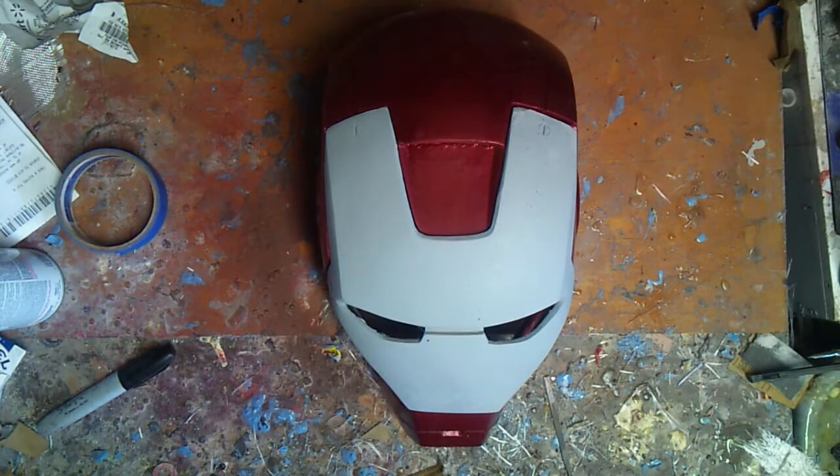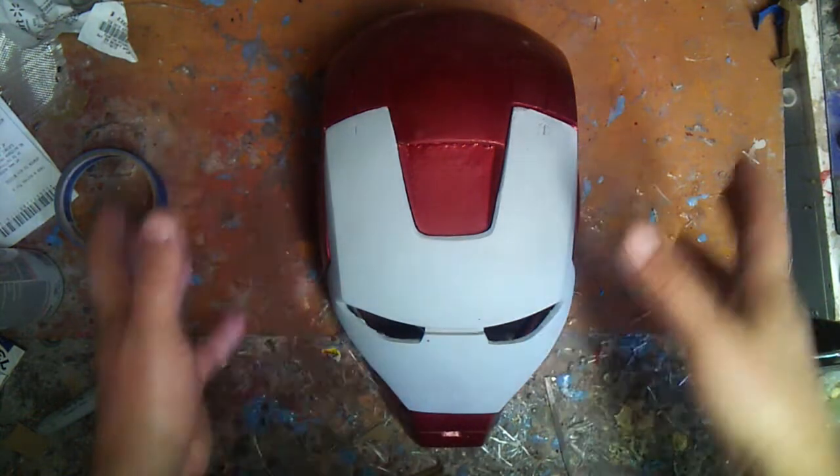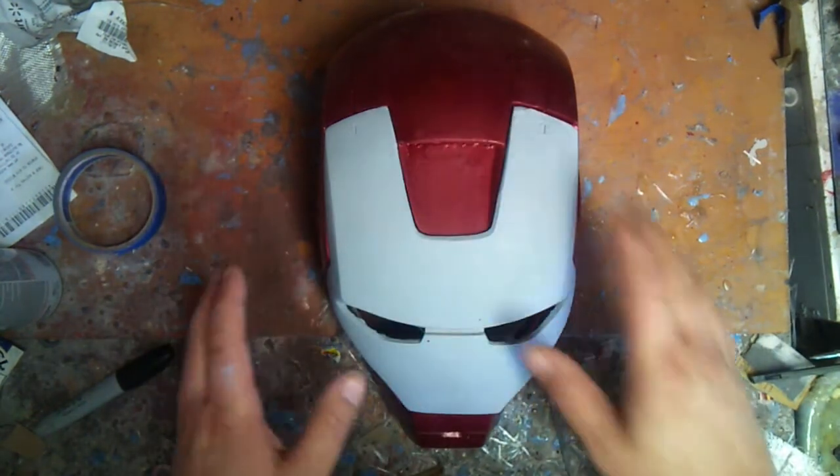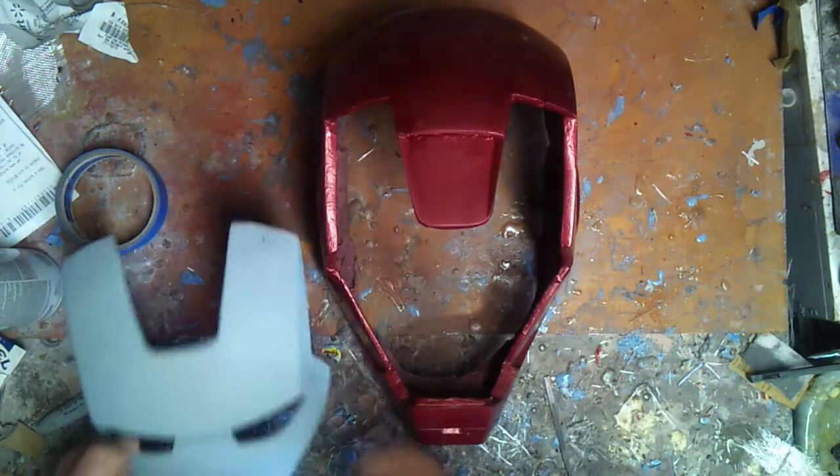Okay, here we're back with the Mark V. What I've done is I've actually taken the newspaper off, the tape, and everything else, and I've got just that there. I've added about two coats to this so far, and I need to add probably about another two more.